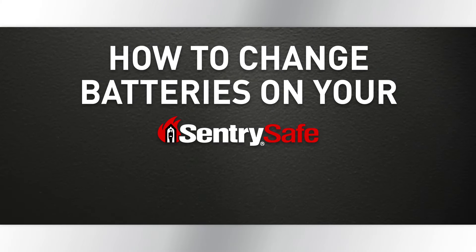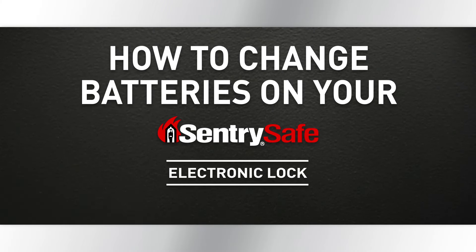This video will explain how to change batteries on your Century Safe Fire Safe. Follow these simple steps and your safe will be working before you know it.